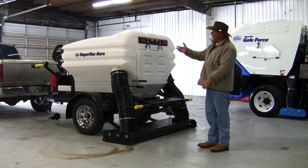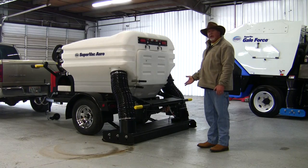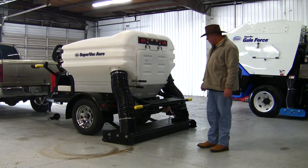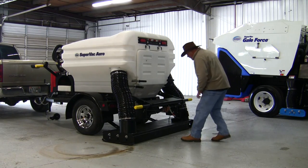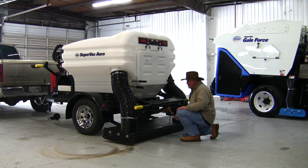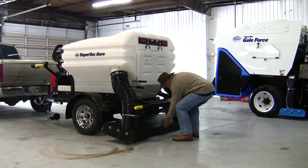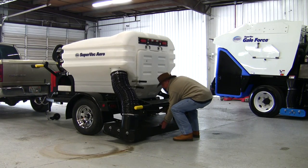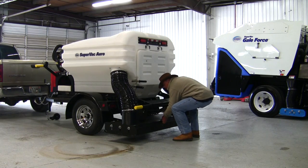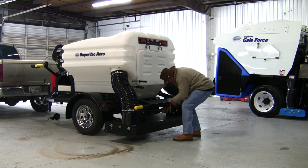After sweeping the lot, cut the sweeper motor off. Now you're ready to pick the sweeping head up and go to your next lot. It's real simple — just come back to the rear, go to your trailer jack, start bringing the sweeping head up. If you pull on the back of the sweeping head and tilt the front of the head forward just a little bit, it'll allow the sweeping head to come up flush with the head stop.